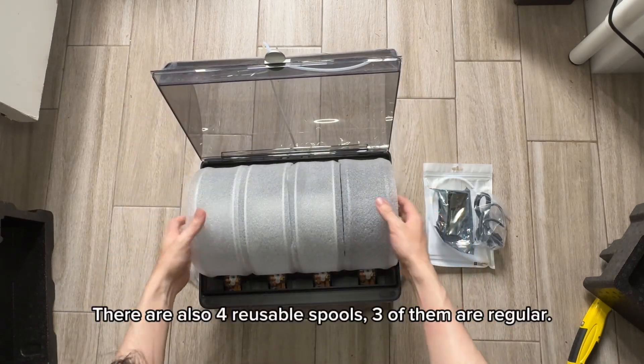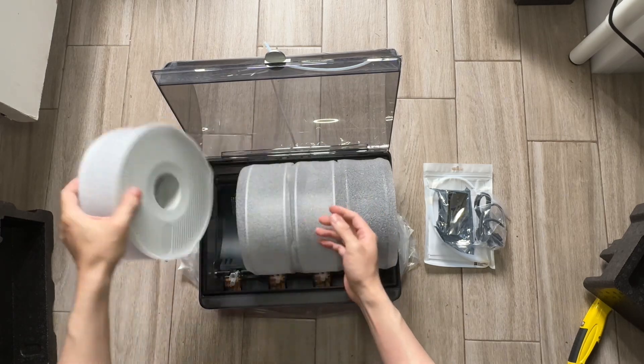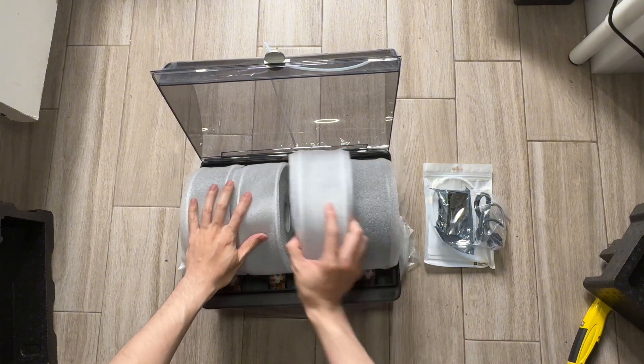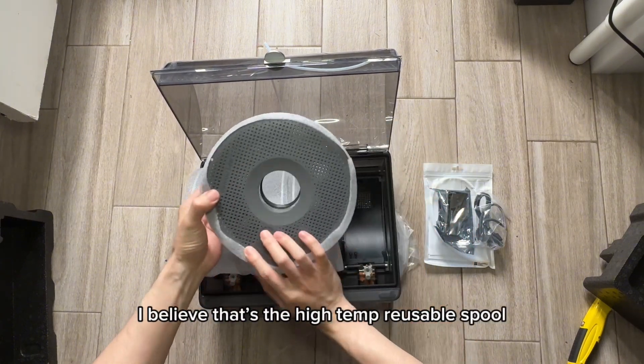There are also 4 reusable spools — 3 of them are regular, and there's one in gray. I believe that's the high temp reusable spool.